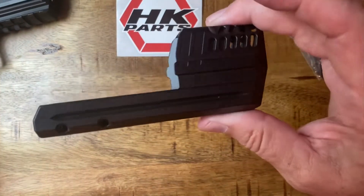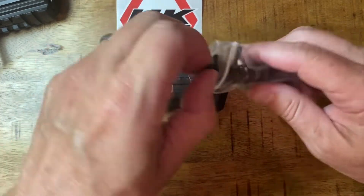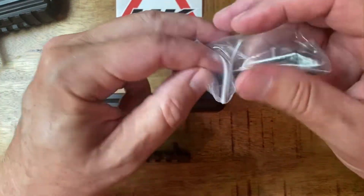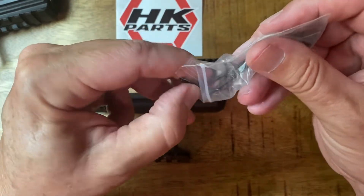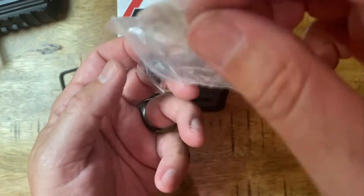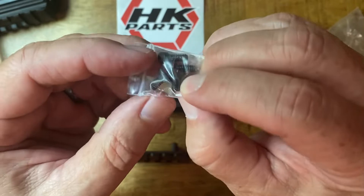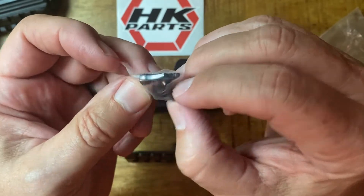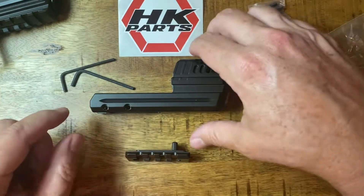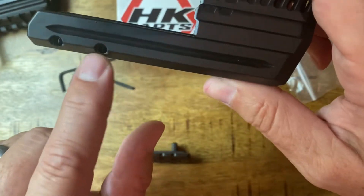In the box you get the compensator, you get the new pic rail for the compensator, and a couple of wrenches — which is key because there are a couple of different size screws as well. These little screws here are hard to see on video. You get a couple of flat heads and a couple of different size Torx to install the pic rail on the bottom. The flat heads go on the side, the other ones adjust in there just for stability.